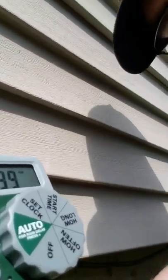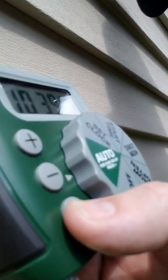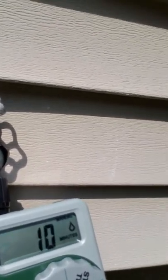I'm going to set the timer here so we can see it again. Here is the manual key and we're going to set it for 10 minutes. I'll shut it off before then, but let's go see what the sprinklers look like.